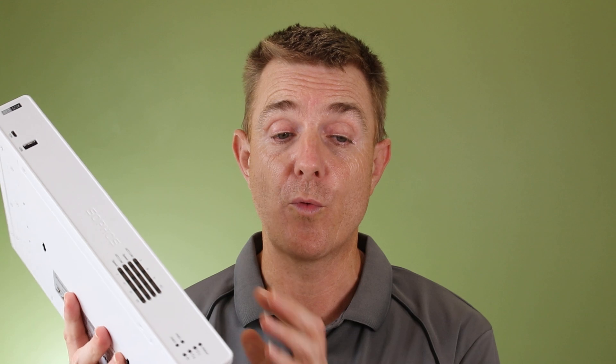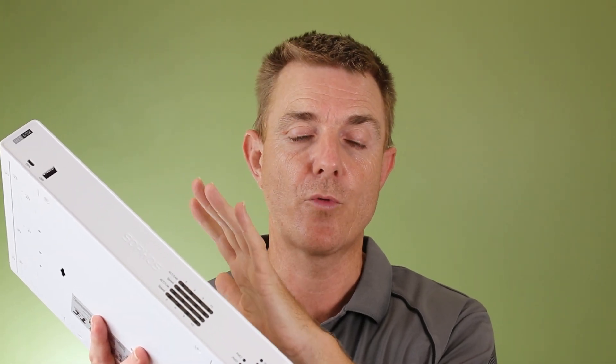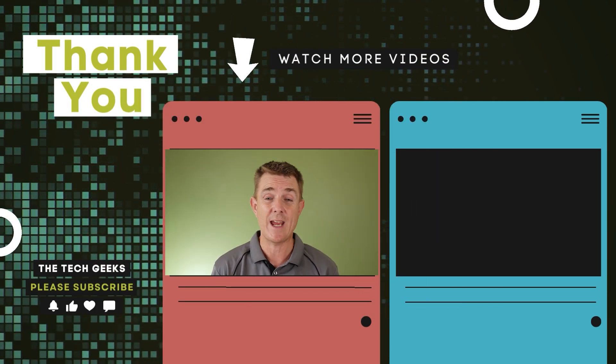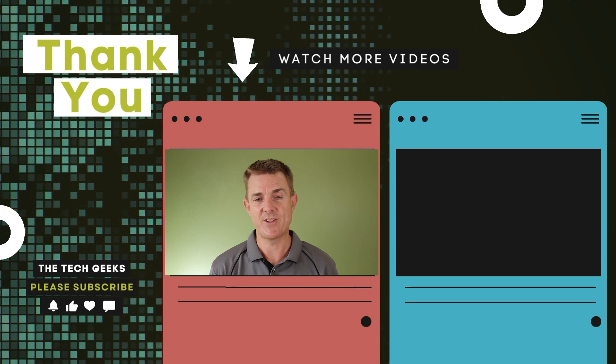So if you're looking for a really neat desktop unit to protect your network and you've got a 1-gig connection, this could really be a great solution for you. Hopefully that's been useful showing you what's in the box. Do head on over to our YouTube channel — we've got plenty more box openings on network firewalls, wireless, and security camera solutions. Why don't you head over there, subscribe, and stay up to date.